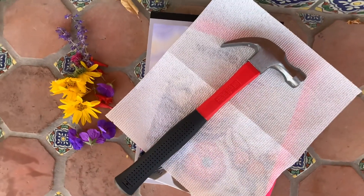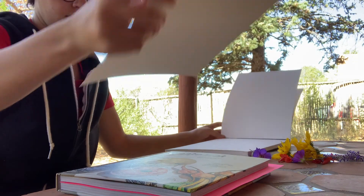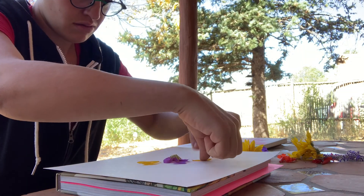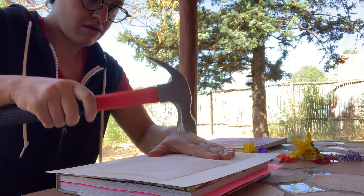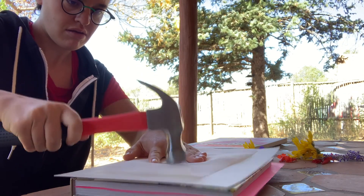Ladies, don't hurt yourselves! The first thing I'm going to do is put down my heavy book, on top of that I'm going to put my watercolor paper, and then I'm going to start arranging my flowers on top. Over that I'm going to place my paper towel and then I'm going to start hammering the flowers into the paper like so.